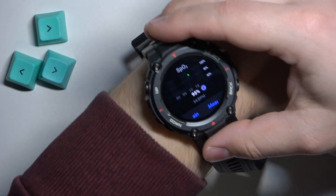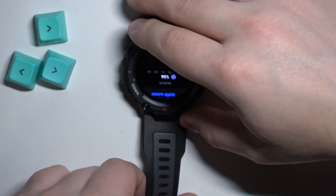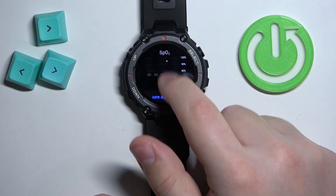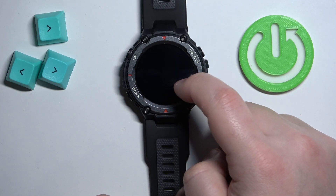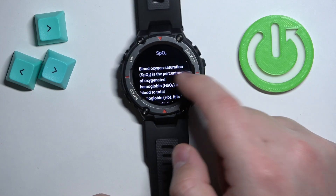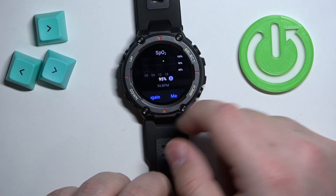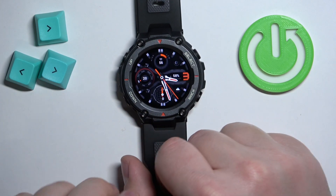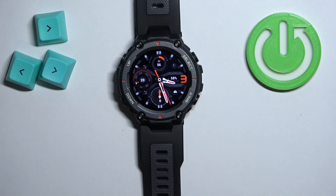Here we have our results. You can see the graph from the whole day as well. You can tap the button to measure again if you want to, and once you're done you can simply press the back button to exit the widget and go back to the watch face.